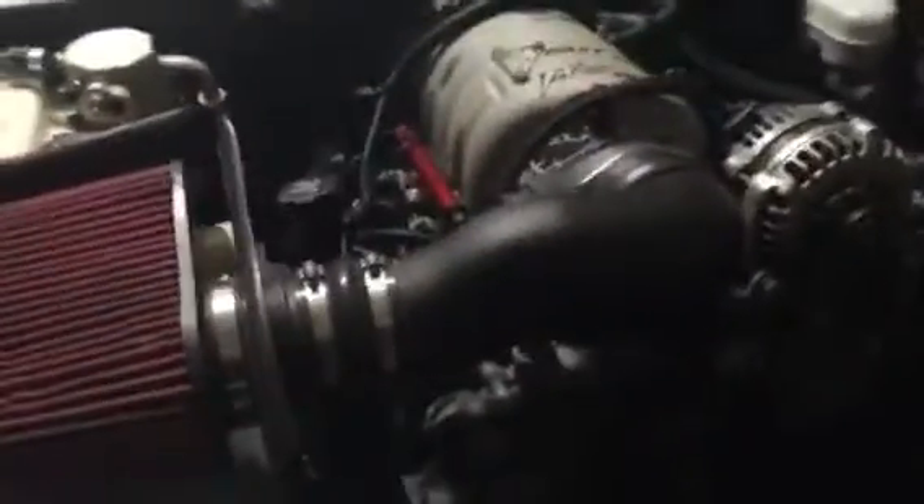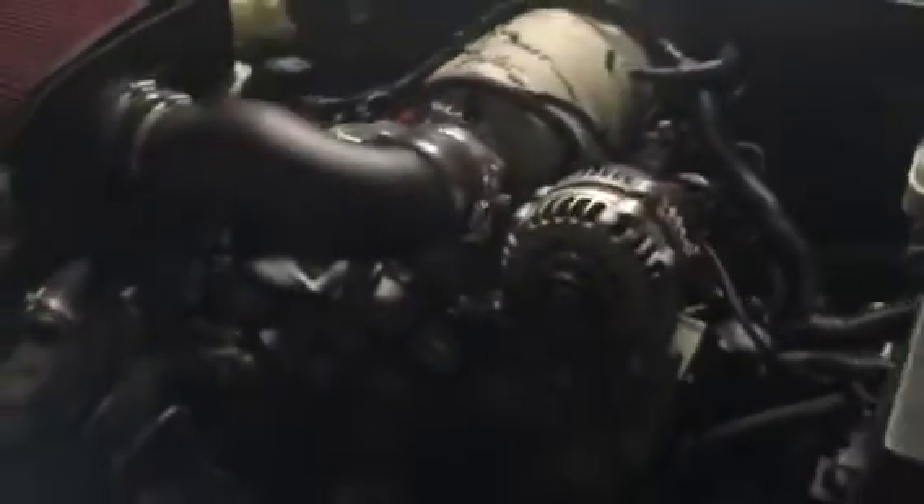I did drop some oil on the headers earlier — I thought it would burn off right there. Well, there you go. Let's see what happens after this. Woohoo!